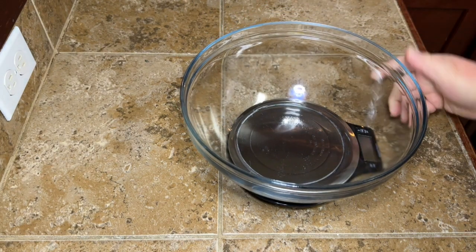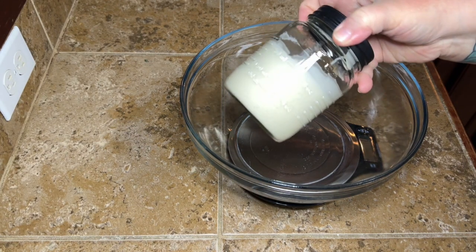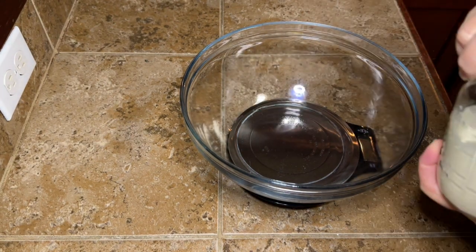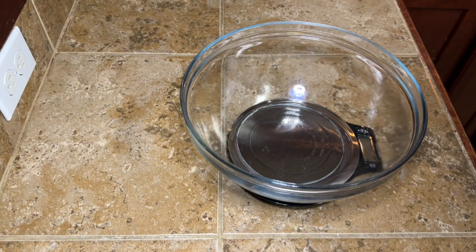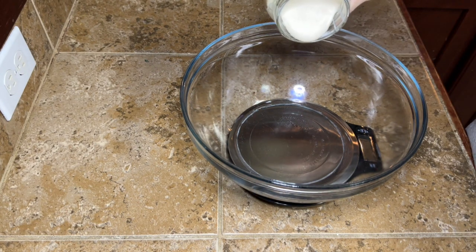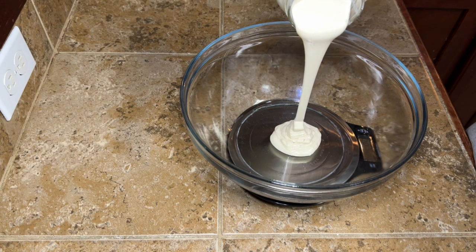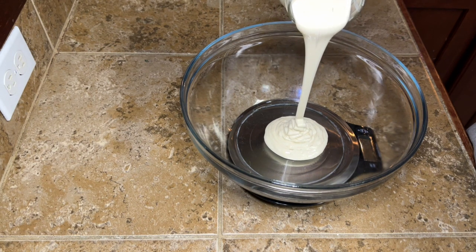So for all of y'all that are on this sourdough journey with me, y'all are going to love this one. So what you're going to need is some sourdough discard. We're not using an active starter for this, we're going to use our discard. I like to let mine sit out and come up to room temp before I use it because it just makes it a lot easier to work with.